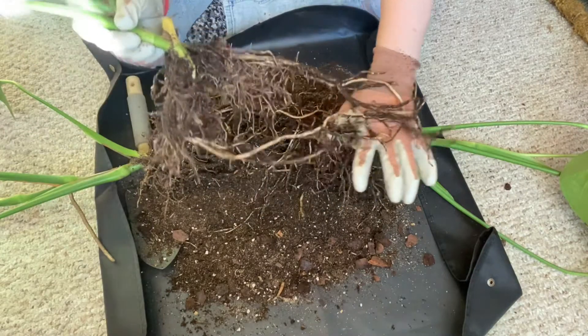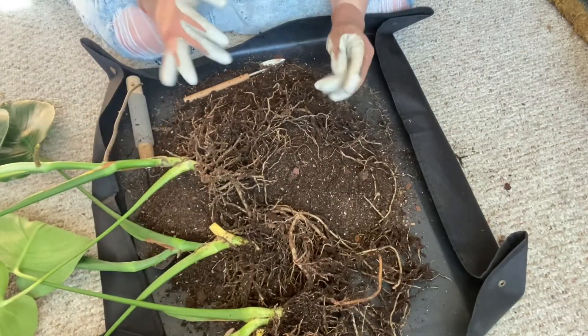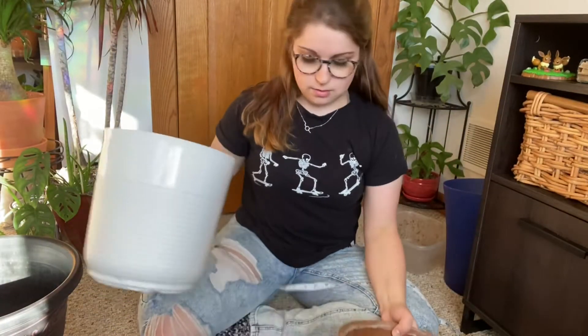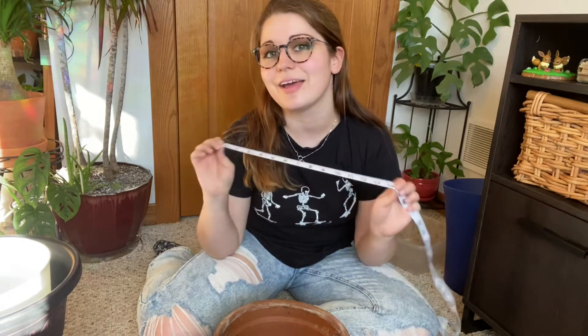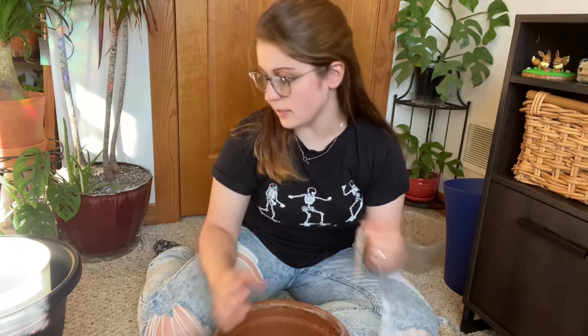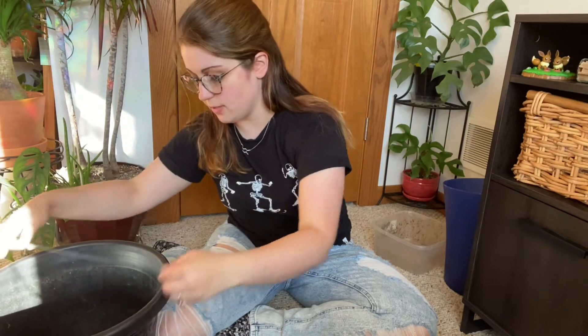Look at those roots! Hot dang. Now we have three separate stems. For most repots, you don't want to go with a pot that has more than a two-inch increase on any side if possible. Usually you could use a ruler, but all I have is — this is for sewing. This is a 10-inch pot. This one is a 12-inch pot on the inner diameter.